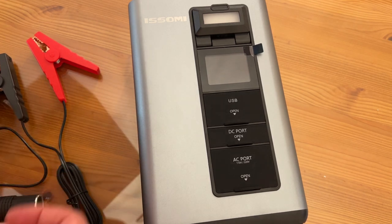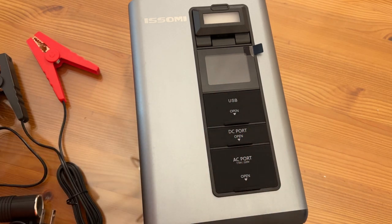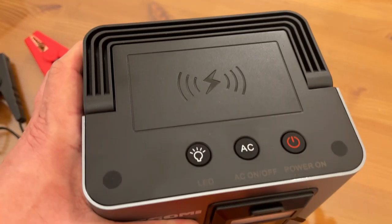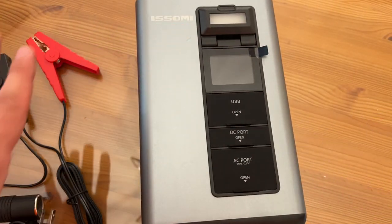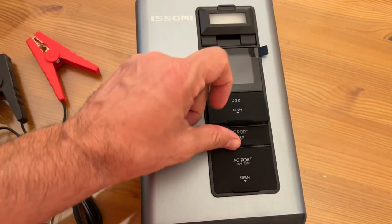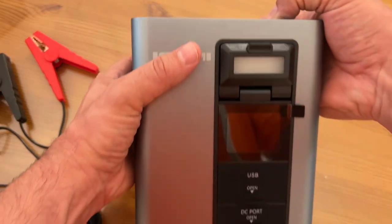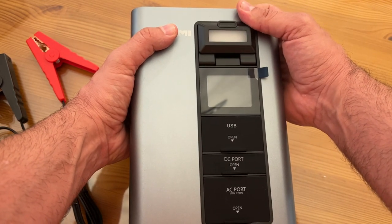It's I-S-S-O-M-I, and they offer great products at great value. I compare it to the Jackery 300, which is the big seller, but this has so many more options — including the car start, including the wireless. Other ones don't have all this: the LED, all the accessories that come with it, and all the fun options. The port covers are great too — if you live in a humid environment like Florida, it would get corrosion, but the fact that they cover up is a nice touch. And the screen itself is really bright and just nice.